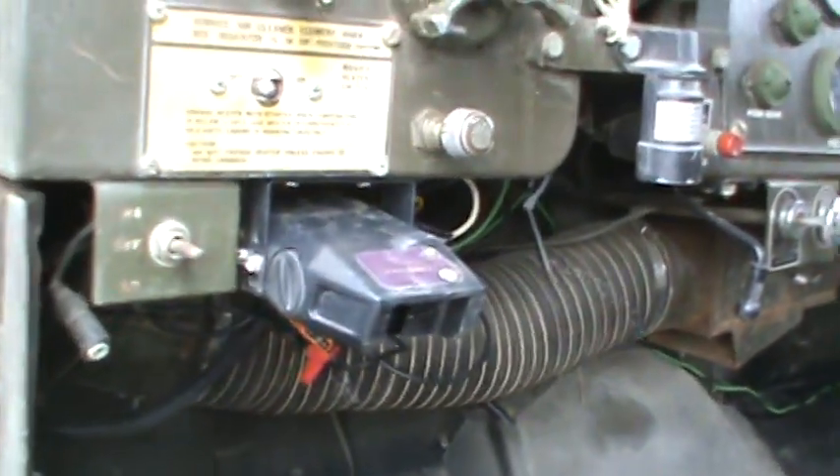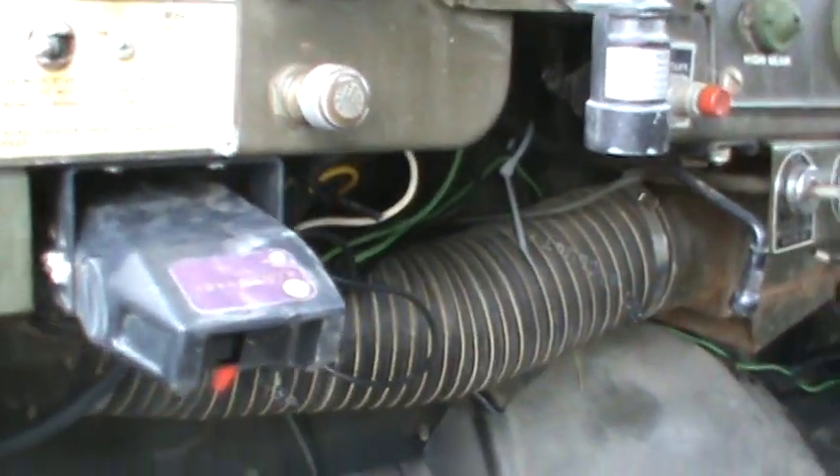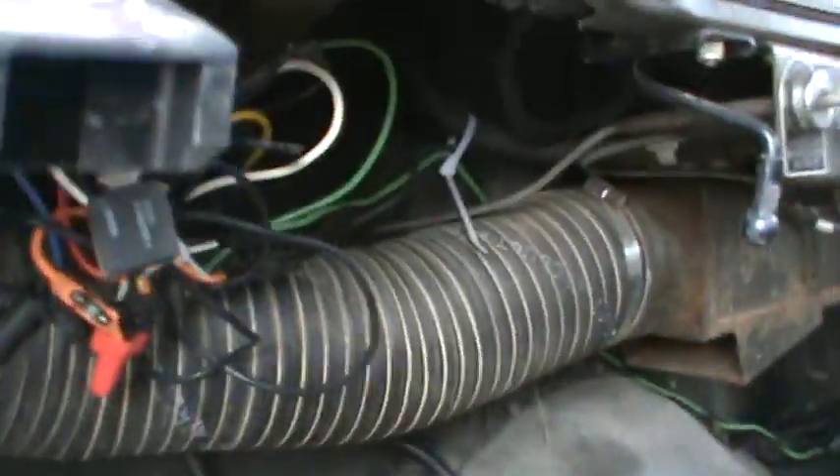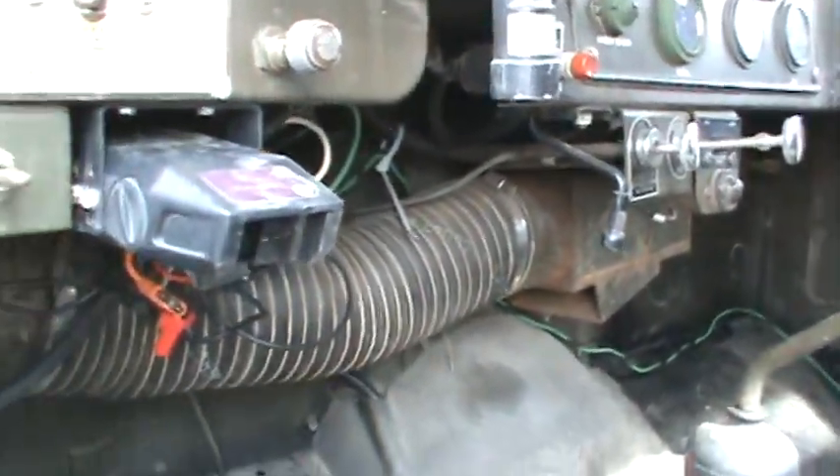You got your brake controller. Nice mess of wires — I of course did all that part. I'll clean that up a little bit, but it works.